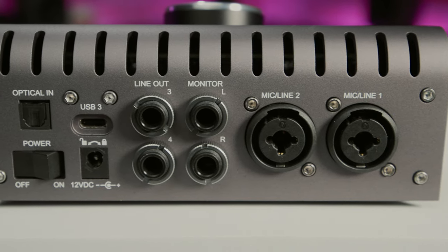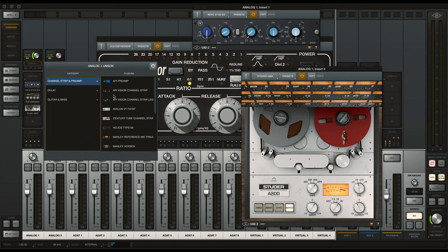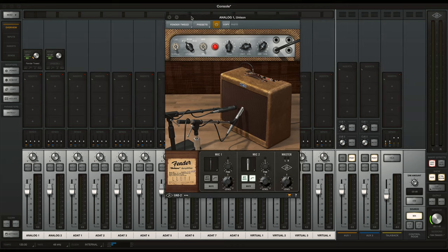The TwinX USB features the same workflow as with any Apollo through the console application, which allows for tracking in real-time through UAD plug-ins with no perceived latency. UAD's Unison technology allows the preamps in the TwinX to sound and behave like classic tube and solid-state preamps, and in the case of the instrument input, guitar and bass amplifiers, all when using the corresponding Unison plug-ins.